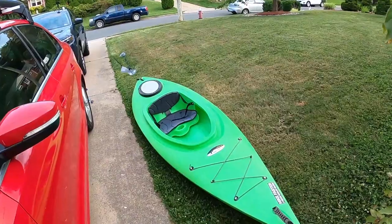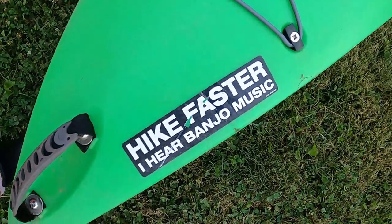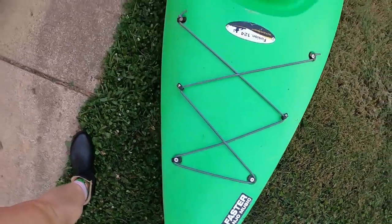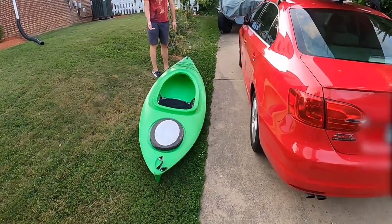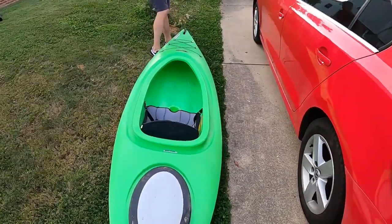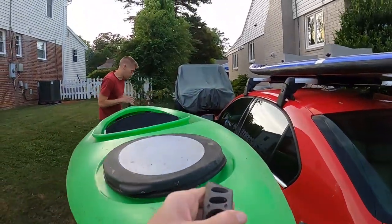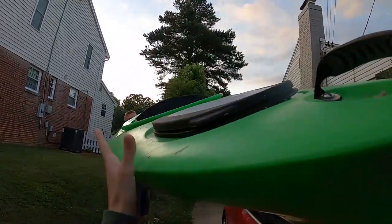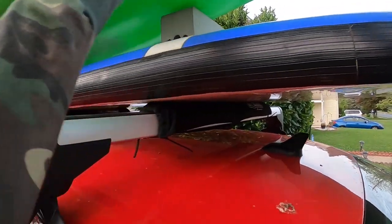Once your foam blocks are placed evenly, grab your kayak. Typically this is a two-person job depending on the height of your car, your strength, the size of your kayak, etc. If you have two people, you each want to grab the strap on your end and lift. You're going to need two hands for this. Make sure your kayak is centered evenly on top of the foam block.